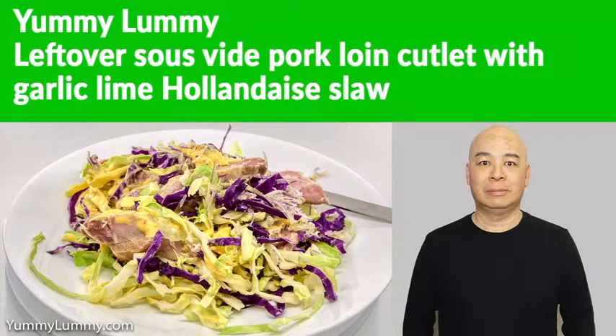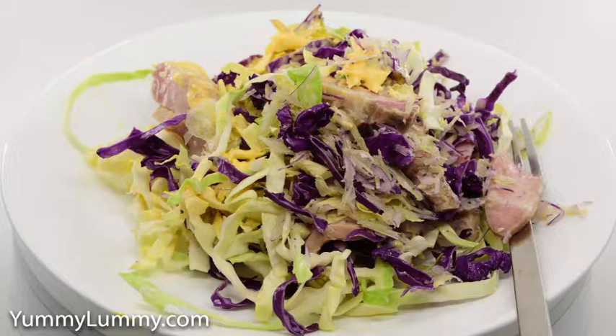Hey food lovers, on the weekend I cooked pork cutlets sous vide so that I could enjoy them during the week.